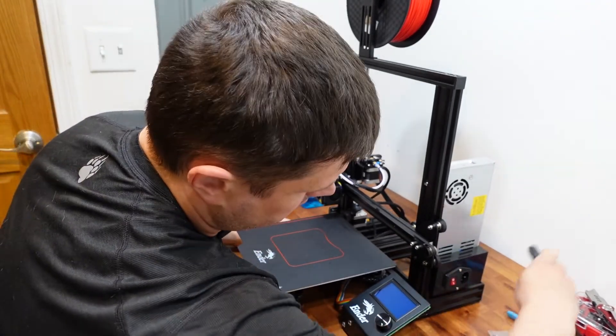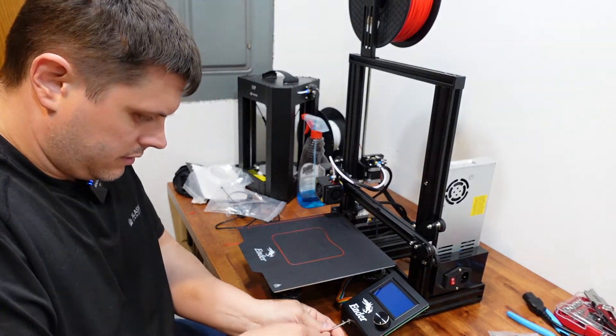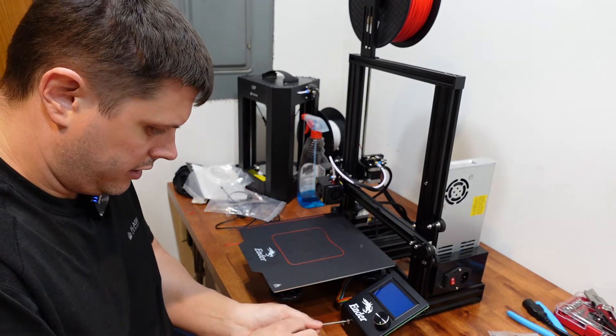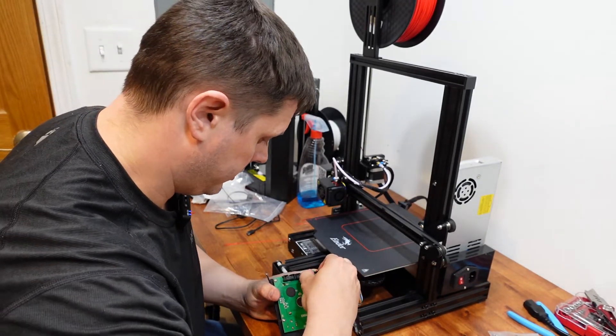To install it, all we have to do is take off the two screws right here. I'm gonna unplug this ribbon cable.